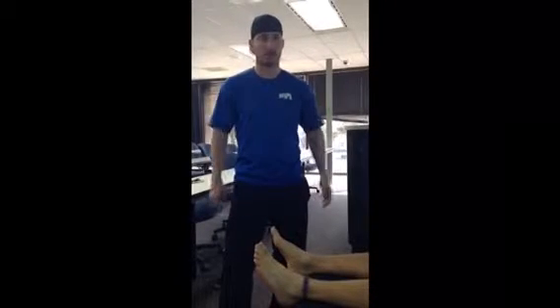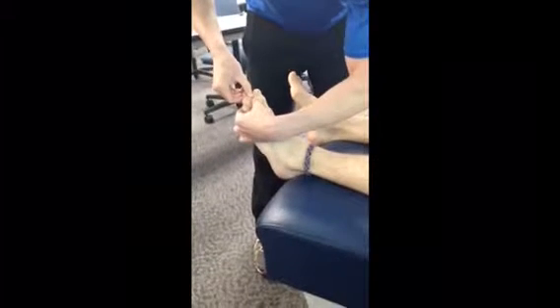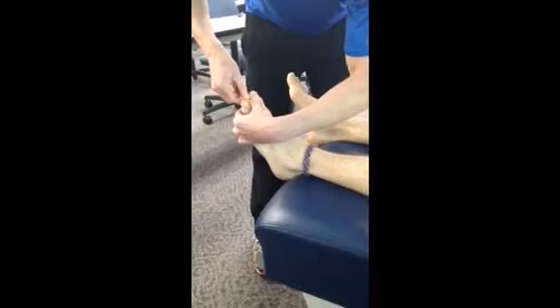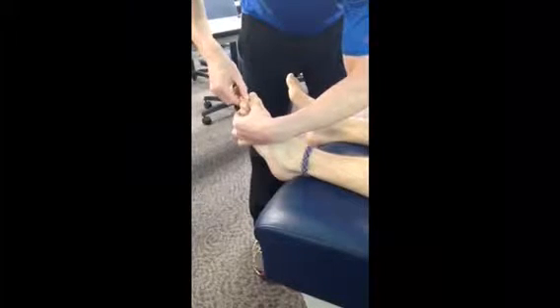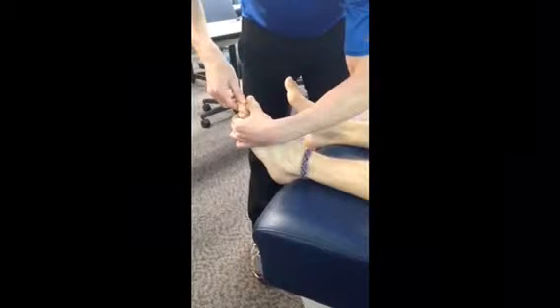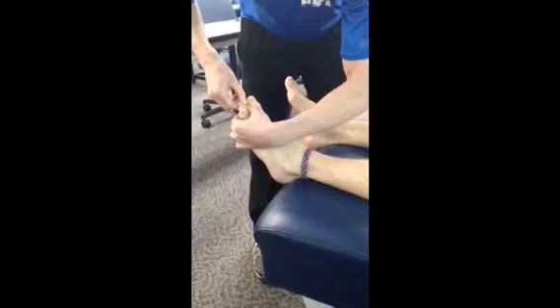I'm Travis Anderson and we're first going to start by motion palpating the phalanges of the toe. I'm going to start by AP shear, then medial lateral shear, followed by the medial lateral tilt, and then rotation and distraction.